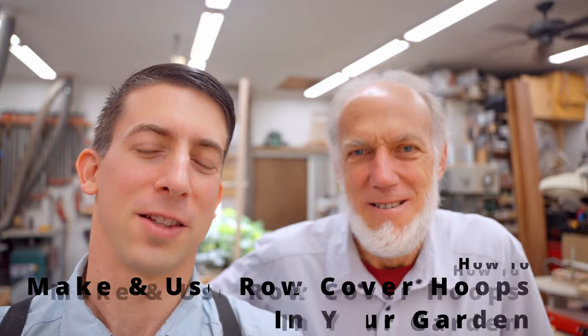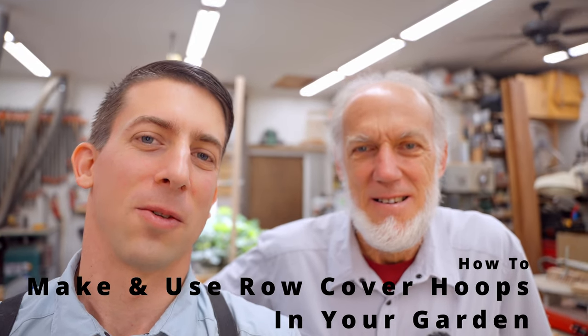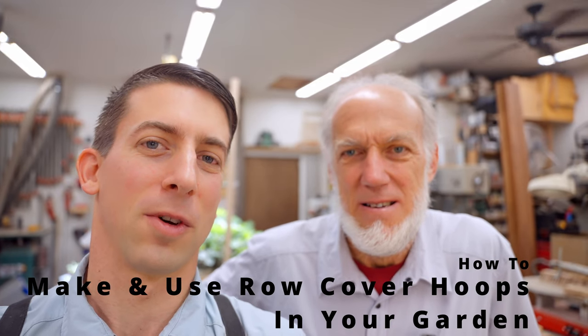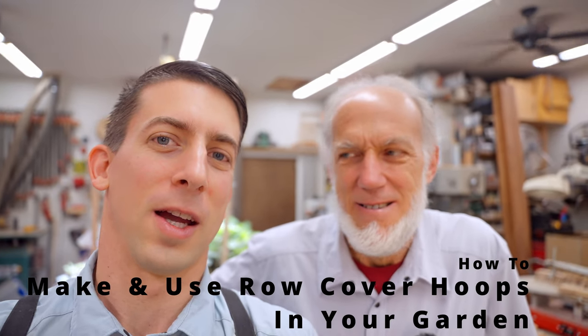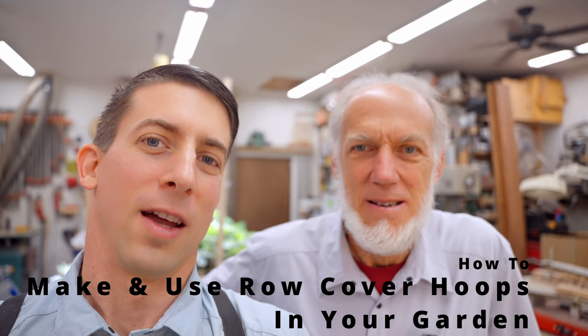Welcome back to the organic gardening, homesteading and woodworking channel. It's nice to have you here again. This time we're going to make a row cover hoop bending jig. We're going to show you how to build that in a way that's really easy. It doesn't take a lot of brains to cut the angles of the pieces of wood to make the form. We'll show you how to make the form, how to bend the steel conduit around the form, and then we're going to install it in the garden and show you the final product.